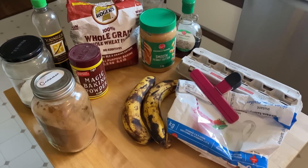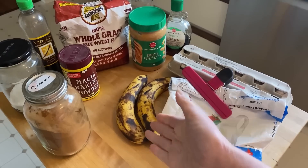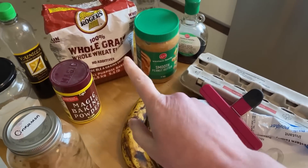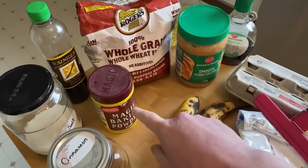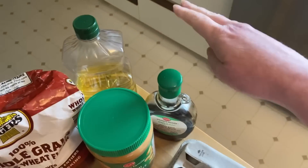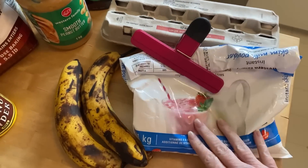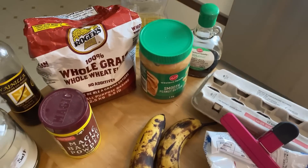Good morning. This morning I'm going to make some whole wheat banana pancakes. I've got cinnamon, baking powder, salt, vanilla, whole wheat flour, oil to fry them in, eggs, and milk that I'm going to make up. I'll probably top them with some peanut butter and some maple syrup.